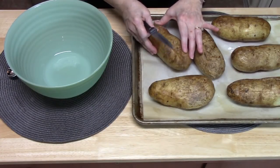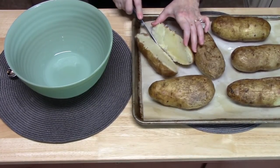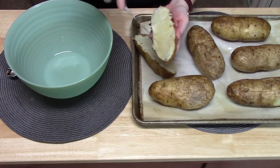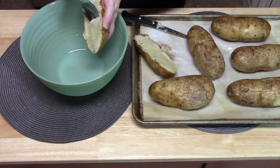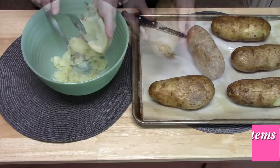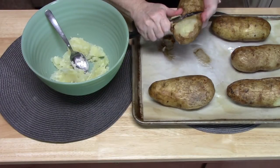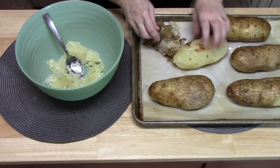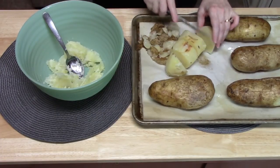Our potatoes are now warm to the touch. I am going to cut these in half lengthwise and then go in and break them up a little bit. They are still a little firm, which is fine because they will cook again in the oven. I have my large bowl here and we are just going to spoon out the insides. Another option is to peel the skin off and cut the potato directly into the bowl. If you like the skin on potatoes, you can leave the skins on a few of them — it will give it more of a rustic feel.